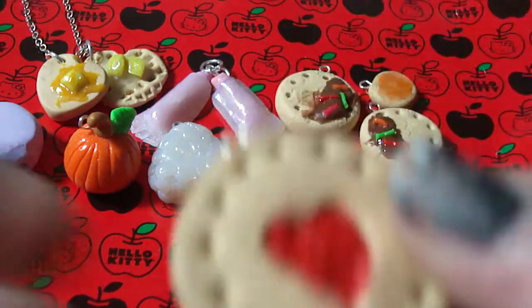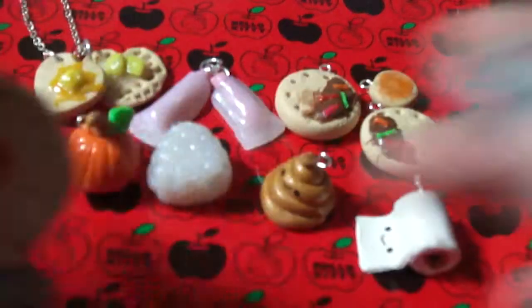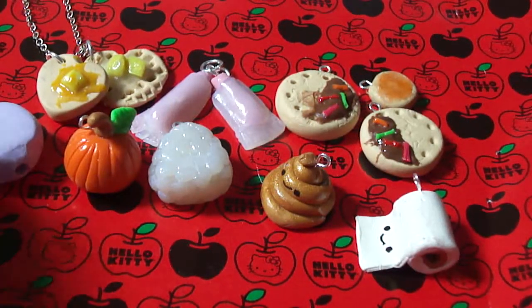Another thing my mom and my cousins love is this little jam cookie. It's got strawberry jam and there's a little heart. It doesn't come apart though, which sucks.